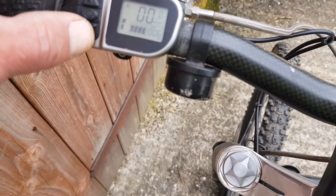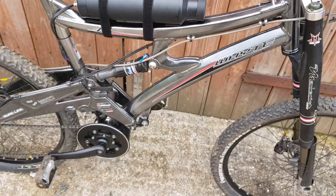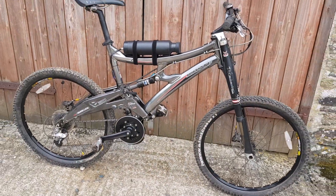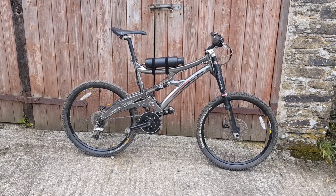That's your pedal assist mode — it's in tour at the moment, and that's turbo. I find on these motors that tour mode is more than adequate; it really depends on your level of fitness. A really nice bike — I'm going to jump on this one now and take it for a little spin up the road.